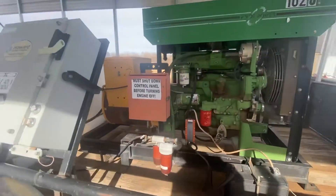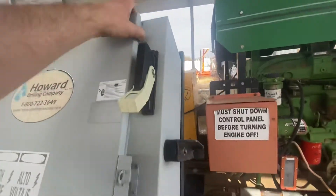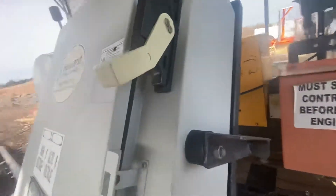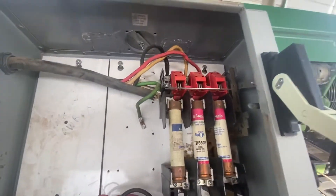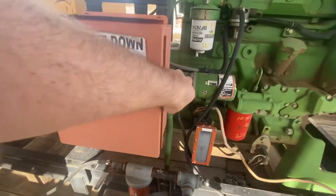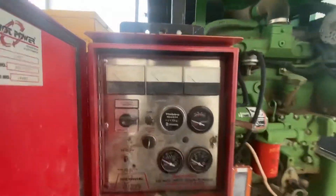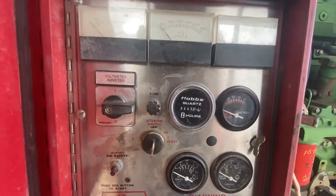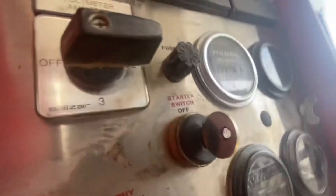It does take two hands to start this unit up, and I'll start it up for you in just a moment. We can get this box open so you can look inside. This unit is currently sitting at 2,242 hours. It takes two hands to start because of this Murphy safety switch here — you have to hold that for about 15 to 20 seconds to get it running, then you take your hand off and it stays running. Safety switch in, key turning on, and go — starting it up now.